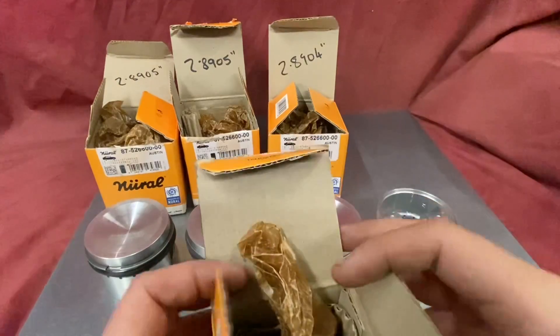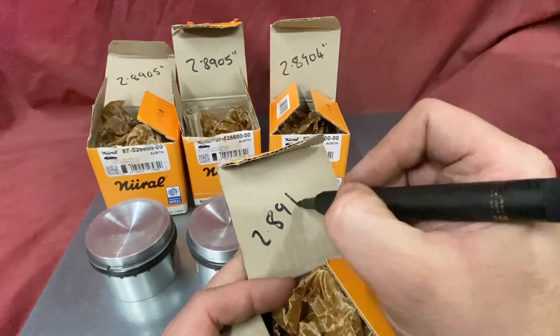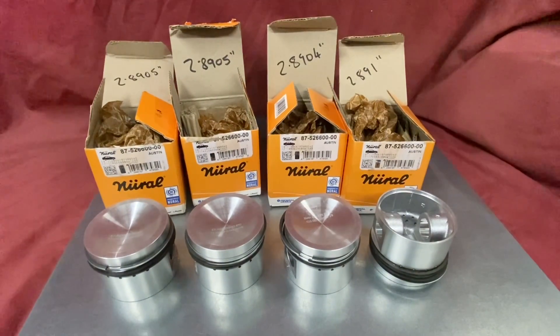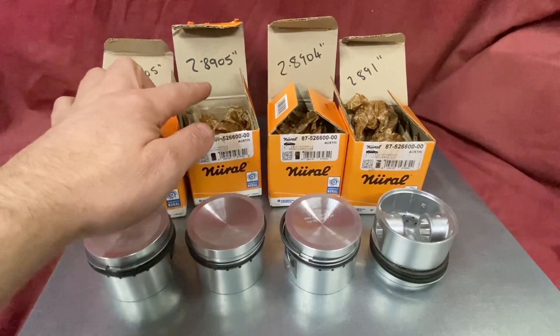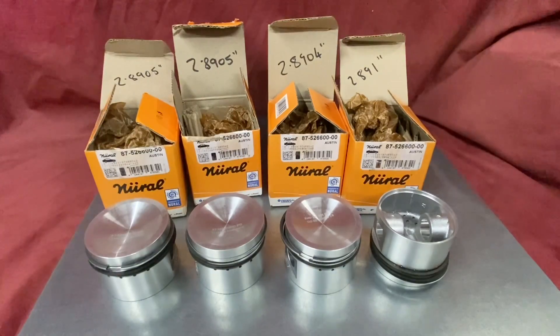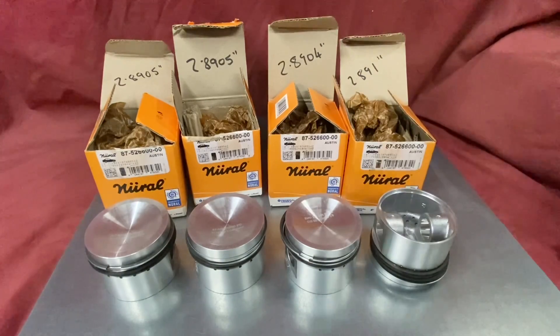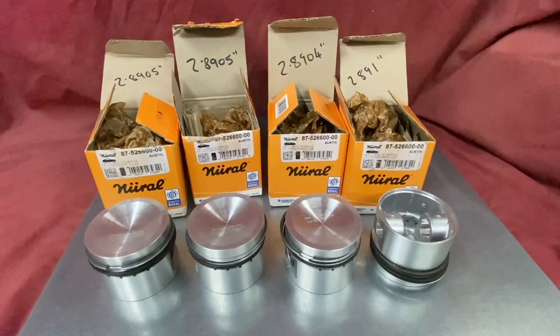Once I've measured them, I get the box and write the size on it so I've got that for reference when I'm honing the block. Looking across all four pistons, they're pretty good: we've got 2.8905, 2.8905, 2.8904 — only a tenth out — and then the biggest one at 2.891, which is 6 tenths bigger than the smallest. That's exactly the reason why you need to measure them, and when we bore the block we'll make sure the piston clearances are sized to match each piston.